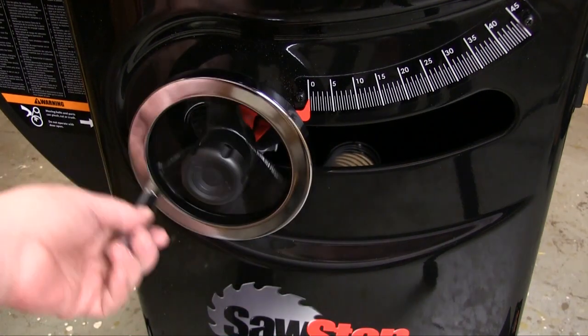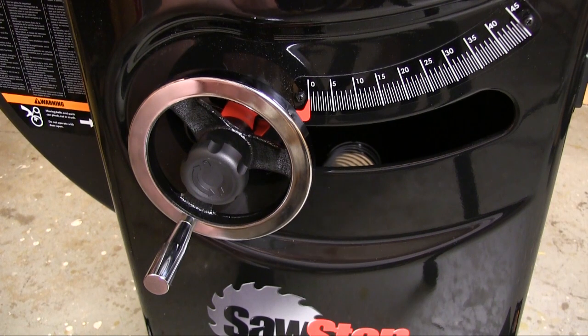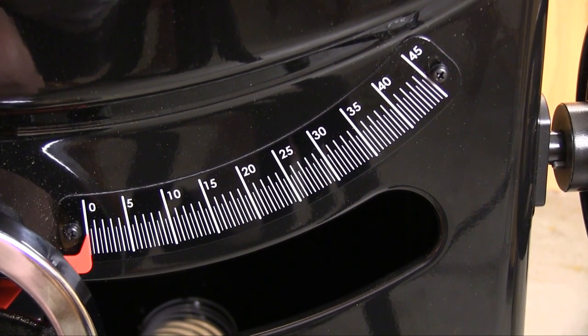The large chromed cast iron hand wheels make it easy to adjust the saw, and the locking pins lock the wheels down without tweaking these settings. The bevel scale on the front of the cabinet has large numbers and is clearly printed to be easy to read.